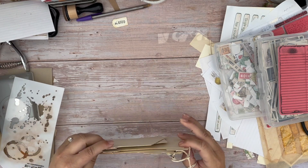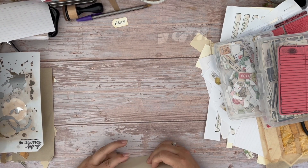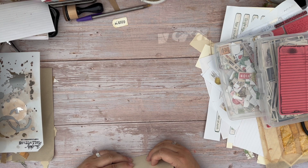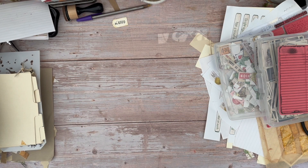Hi, this is Mandy from Sunflowers and Doors. Welcome back to my channel. So today I was working with some kind of trying to clear some of the stuff that I've got on my desk and some of my scraps.